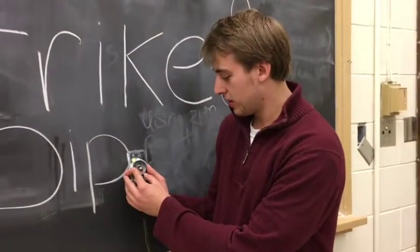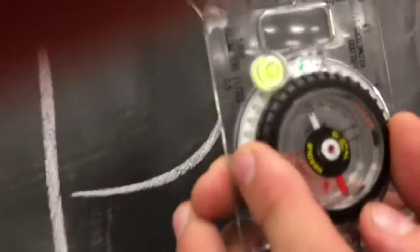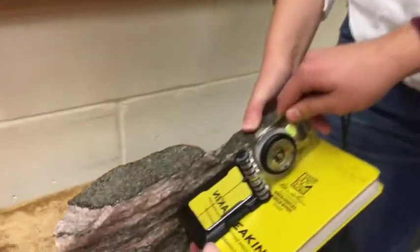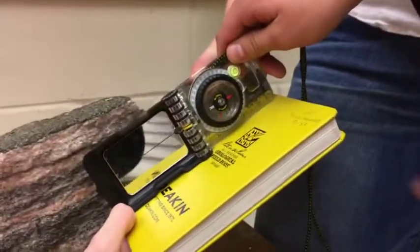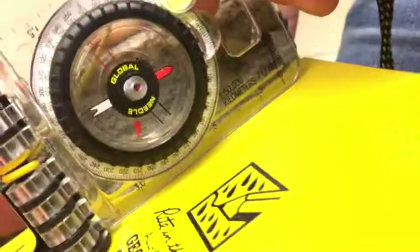To take the dip, you need to set your compass to either 90 or 270 degrees. Angle your compass against your book. What you're looking for here is the little red arrow and the number that it gives. That is your dip. The dip is a two-digit number between 0 and 90, representing the angle from the horizontal.